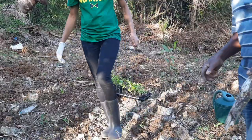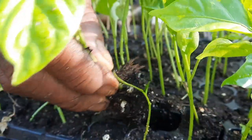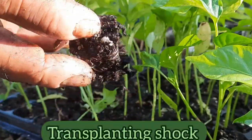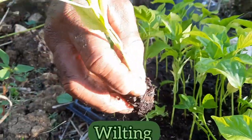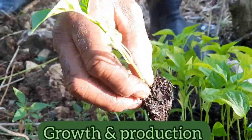Keeping the root ball intact is also important because it can help to minimize transplanting shock, which is something you really don't want to happen because it can cause wilting in the field and retard the growth and production of the plants.